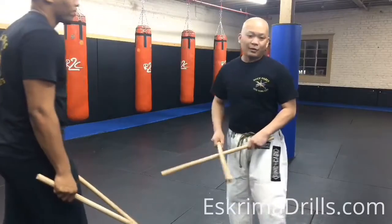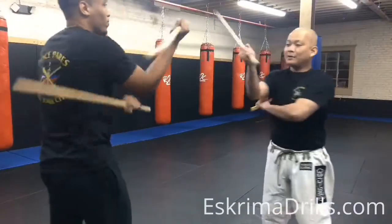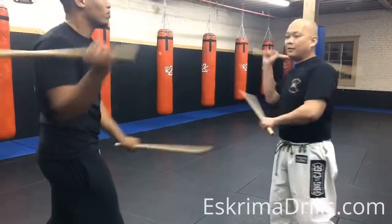First one, we're going to do regular four, then modified, then broken, six down, overhead.